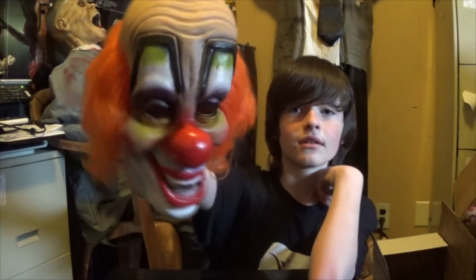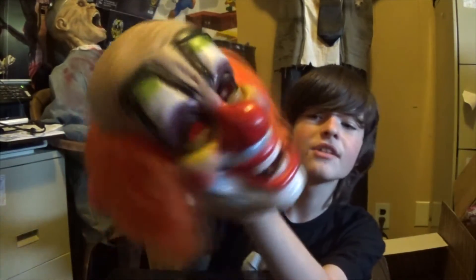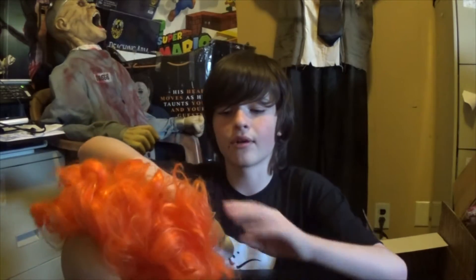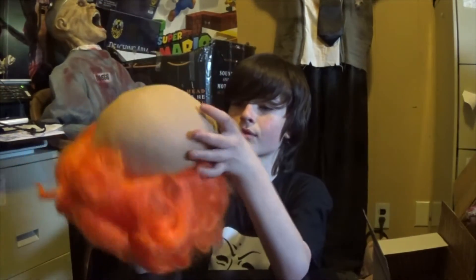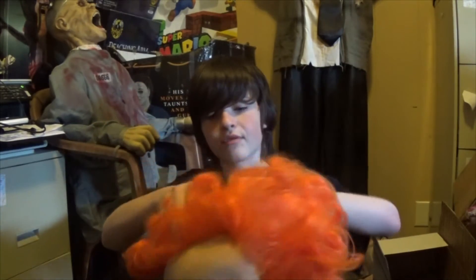Absolutely beautiful. Look at that. That is beautiful. I'm trying to show you guys all the detail. That is amazing. Smells good — smells like good vinyl. It's very thick. I don't know how well you guys can see how thick the casting is, but that's pretty insane. The hair is quite long. I'll go ahead and throw this on for you guys.